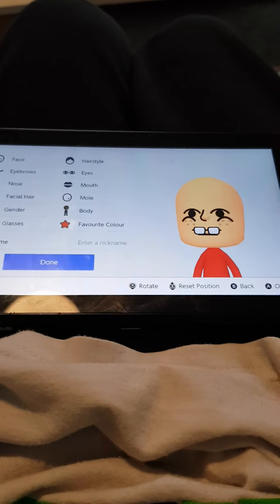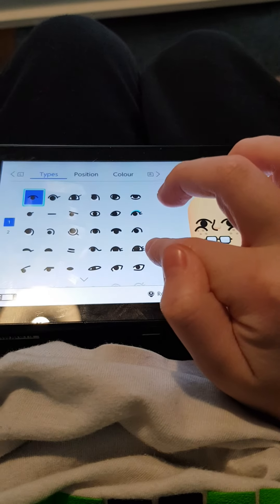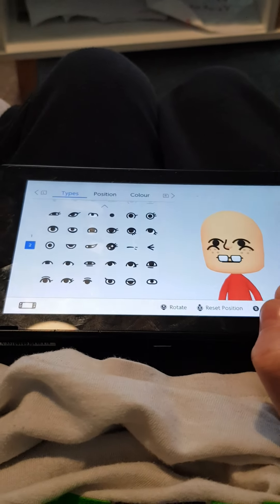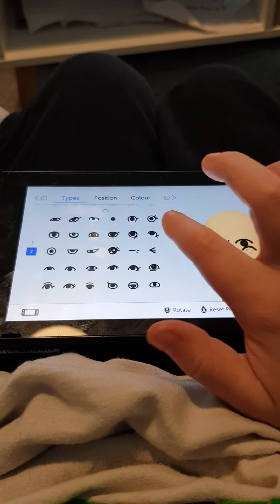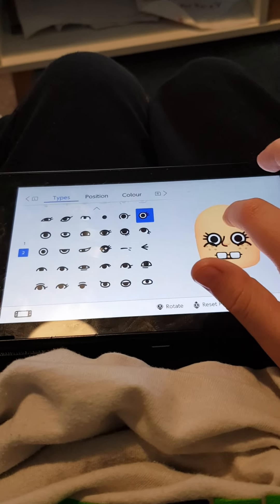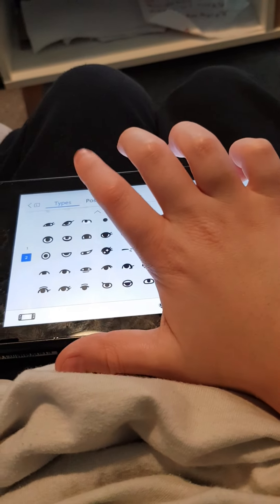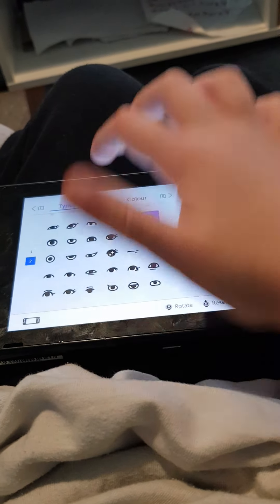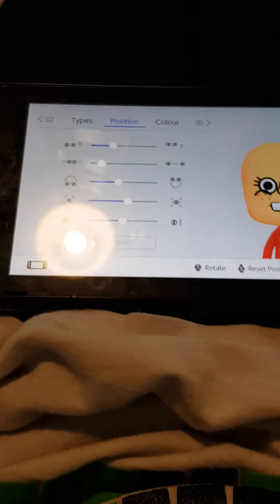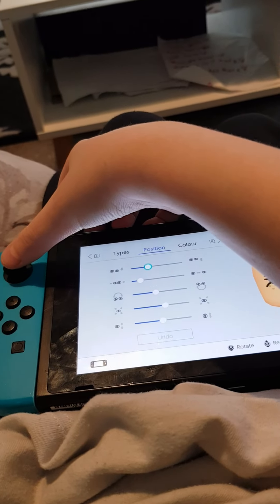Okay, time for the eyes — for his eyes. Thumb page 2. Yeah, it's those ones. I know this one looks like Sponge but the overall look is coming together. Just looking okay, time for the position — the good part.